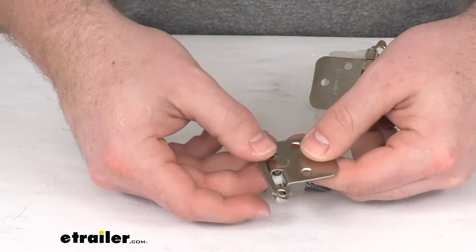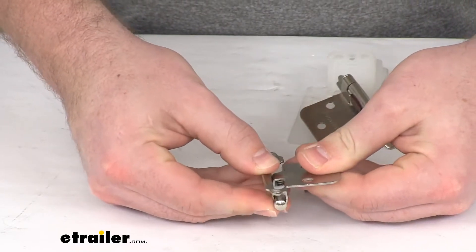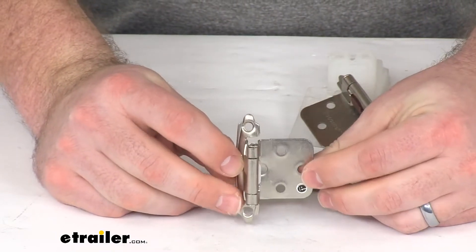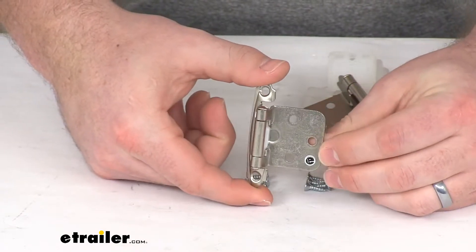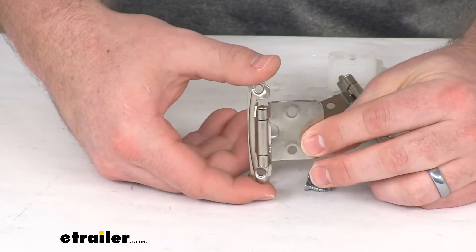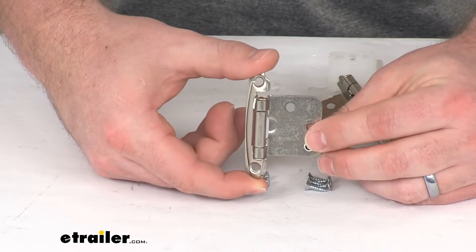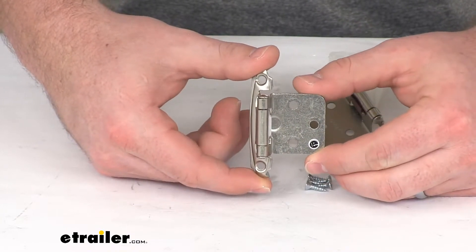This is a spring-loaded hinge that is going to provide pressure on your RV cabinet door so that it will stay closed while you're traveling down the road. You won't have to worry about it bouncing, slamming open and closed, and allowing things to fall out. So it's going to be a nice addition for your RV or travel trailer.